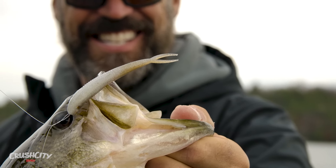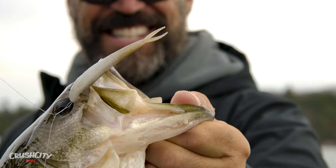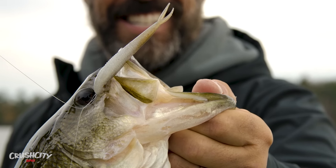There you have it guys — that is the 3.75-inch Jerk from Crush City. Check it out, it is going to catch a ton of fish this year.